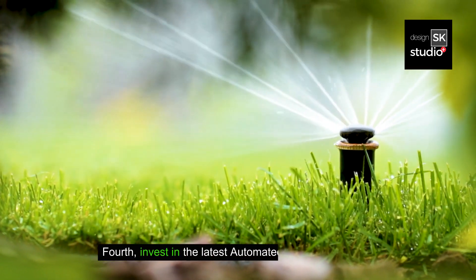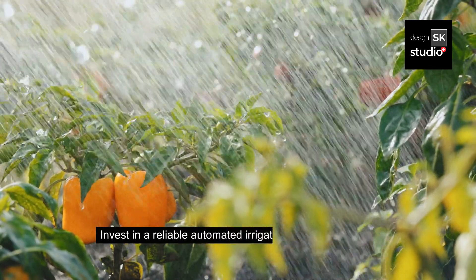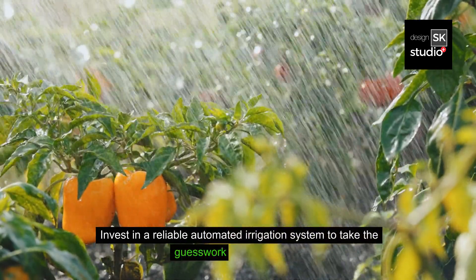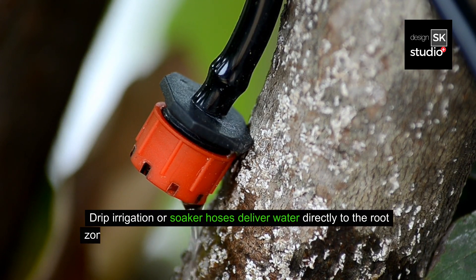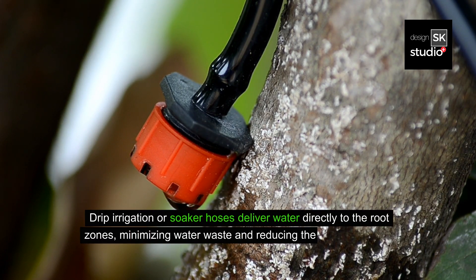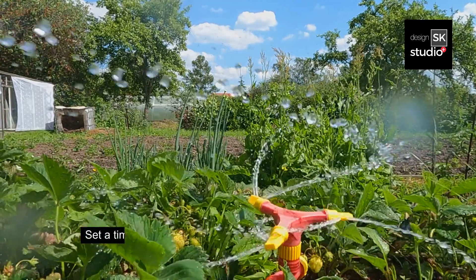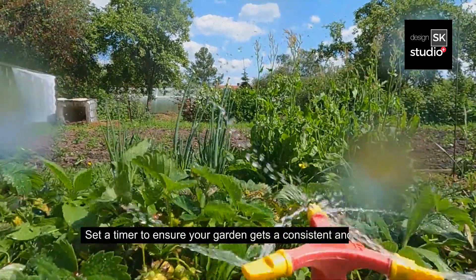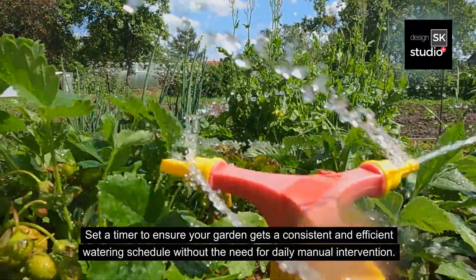Fourth, invest in the latest automated irrigation systems. Invest in a reliable automated irrigation system to take the guesswork out of watering. Drip irrigation or soaker hoses deliver water directly to the root zones, minimizing water waste and reducing the risk of diseases caused by wet foliage. Set a timer to ensure your garden gets a consistent and efficient watering schedule without the need for daily manual intervention.